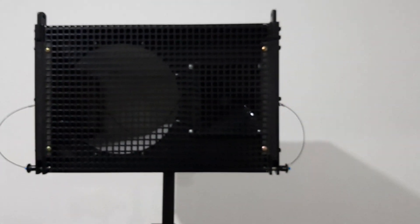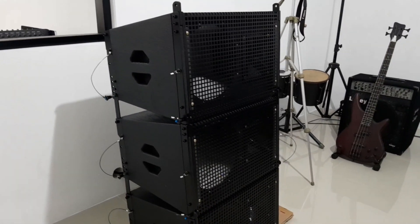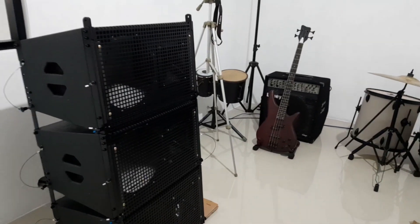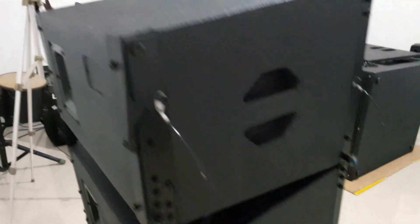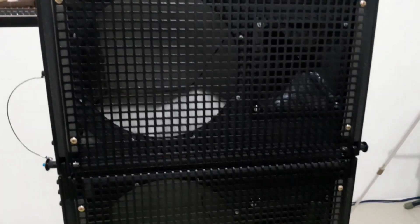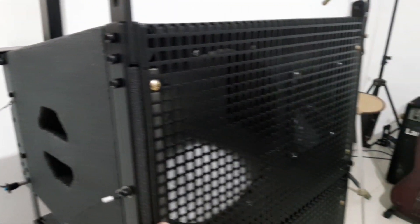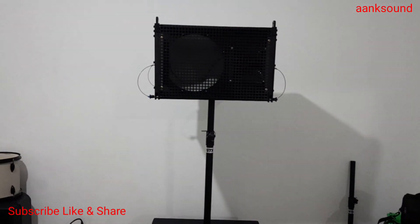Jadi Pak Ridwan tidak mau repot lagi untuk beli-beli corong horn. Ini yang dikasih holder, cuma dua box - totalnya kan ada empat box yang 12 inci-nya, jadi yang dikasih holder untuk stun-nya cuma dua box. Nah ini semua juga sudah lengkap semua - Speakon, pin lock, bracket, grill, busa peredam Dacron, corong horn, baut perlengkapan juga sudah lengkap rekan-rekan. Jadi tidak usah repot lagi untuk beli-beli baut. Itu untuk line array 12 inci-nya.